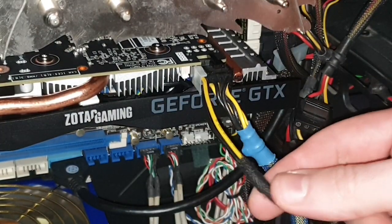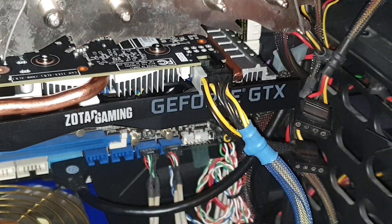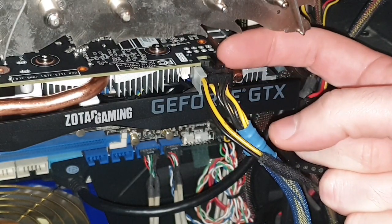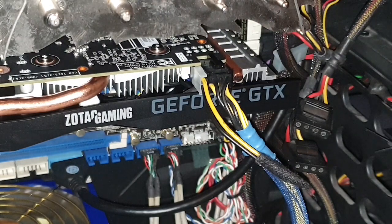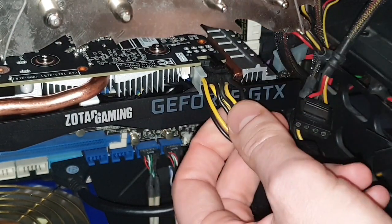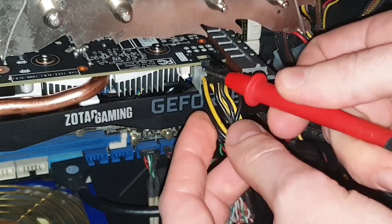I wouldn't recommend that for all people though. Do I have any benefit if I use a proper converter from six to eight pins instead of this bridge? I don't think so, because I will have another interconnection which adds more impedance, and also another wire between the connector and the card, so basically I'm adding more resistance. The only issue is that right now I'm not using this ground pin because this is actually a sense pin - and this was the real ground pin.